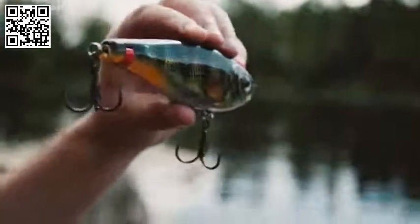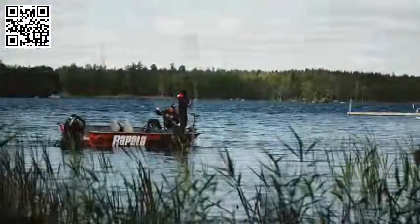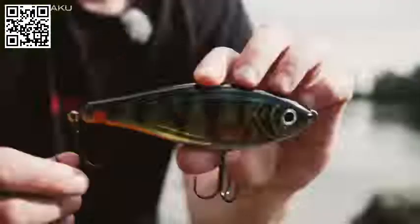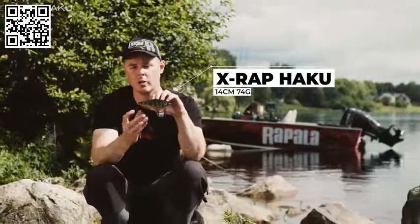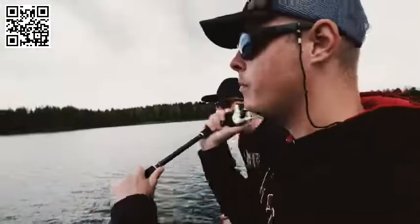Here it is, X-Rap Haku, Rapala's new jerkbait. There's plenty of jerkbaits on the market and we've been using them for pike fishing forever. The Haku brings us something completely new. It has a quick release system which means when the pike strikes the lure, the hooks come right off the body, and this will actually help us land more fish.